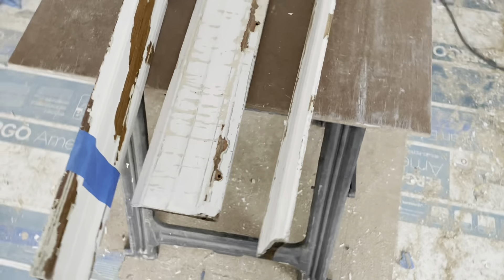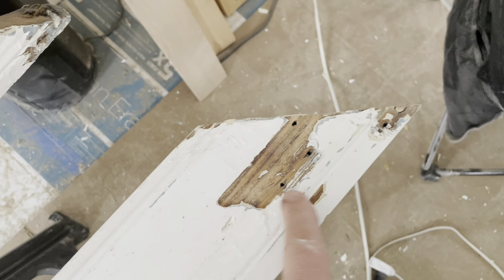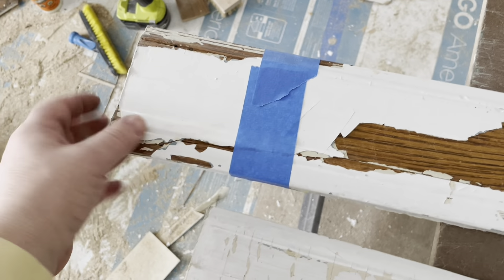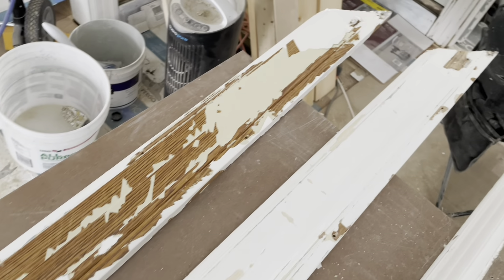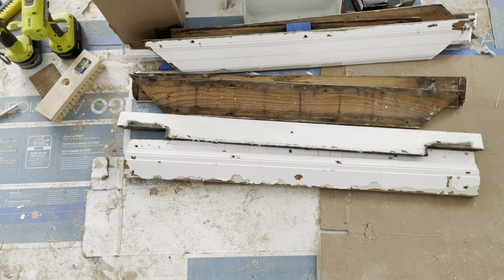Here's our scraping station. This is casing that was removed from the side of the window. You can see how over the years so many different things have been nailed into the top — the wood gets a little funky there. Some of it split when I was removing it, so we glue it. By the way, what a shame it was ever painted in the first place. These are top casing or sills or stools.